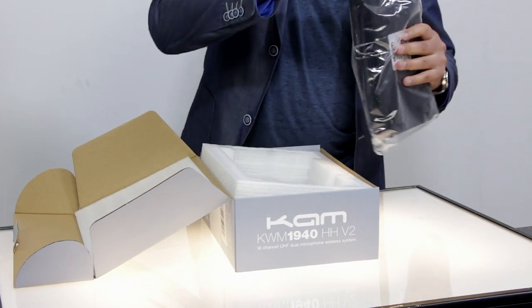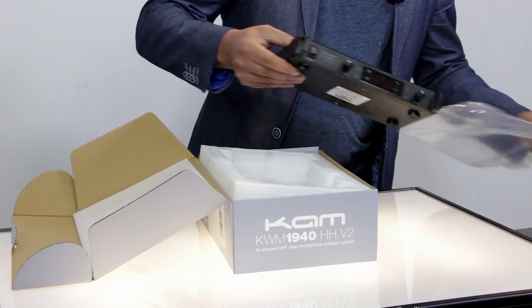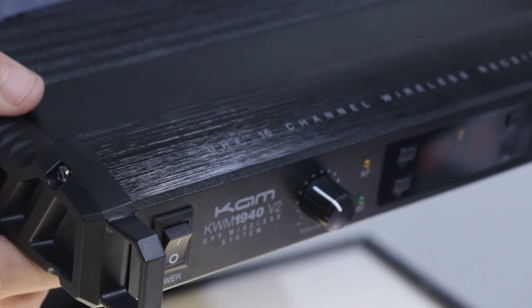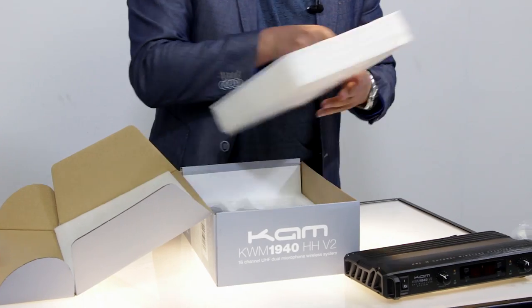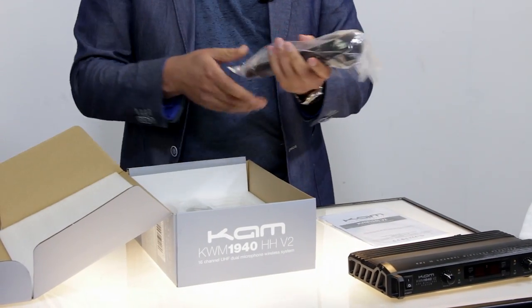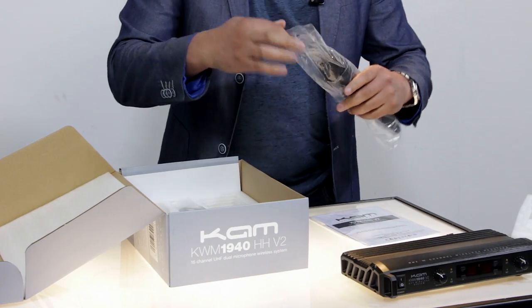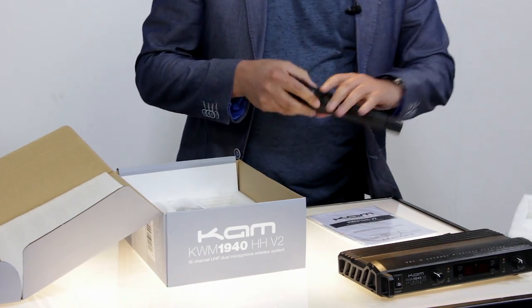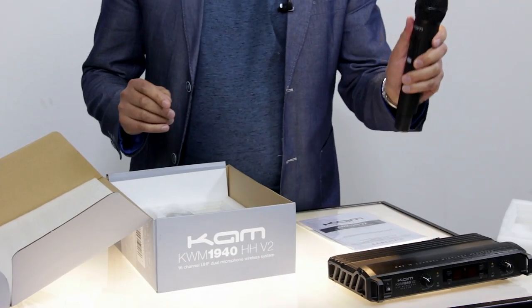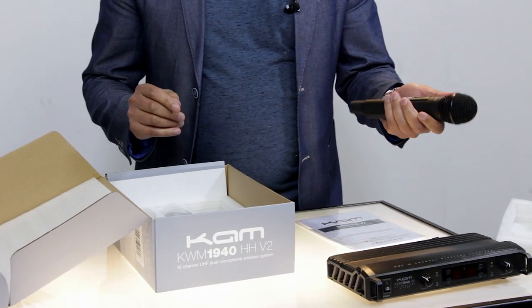First thing we have is the receiver. This is a very nice metal finish on this. Then we have our instruction manual. As it's a twin set, it comes with two very nice handheld microphones with a slightly rubberized feel which helps you grip them.